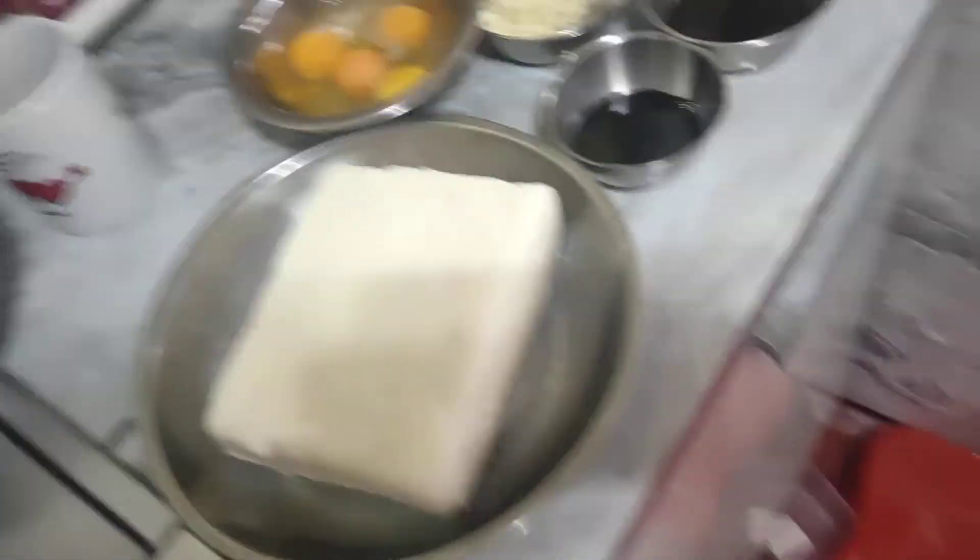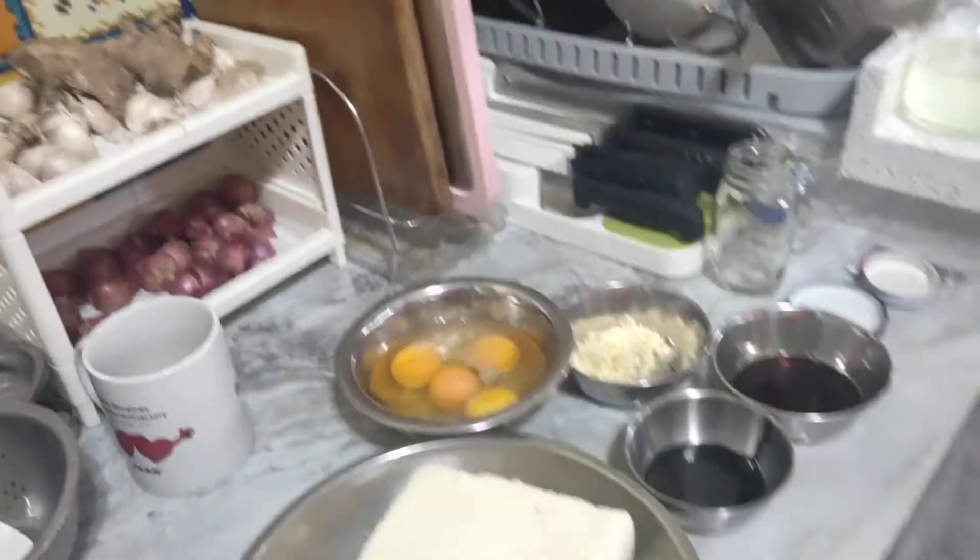I'm going for the next part to see my mom cooking carrot cake. And this is just the ingredients, it's not cooking yet. So you can go for the next part.